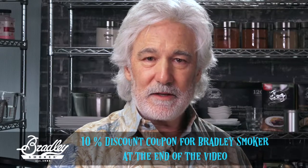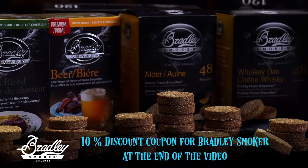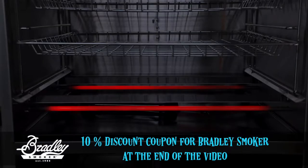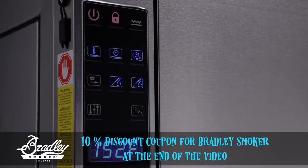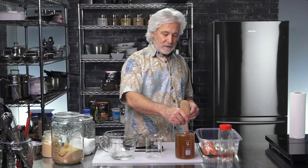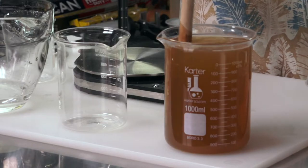Bradley Smoker goes to all that trouble to make their smokers very consistent — you have a biscuit that burns the same every time, and heaters that bring your food to the exact same temperature every time. So if they're going to be accurate, you have to be accurate as well. Otherwise your food will taste different every time. If you find a recipe you really like through experimenting, good luck duplicating it if you don't have it written down and didn't use exact measurements. It's very important to be consistent.